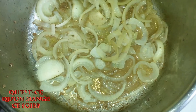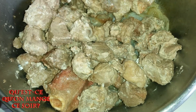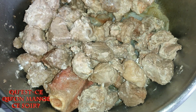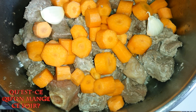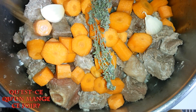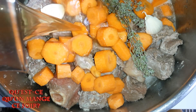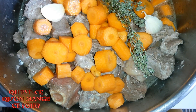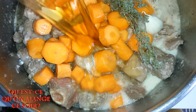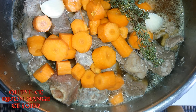Épluchez et découpez les carottes. Ensuite, mettez tous les ingrédients dans la marmite : la viande, les carottes, l'ail, le thym, la bière. Et terminez par le miel.